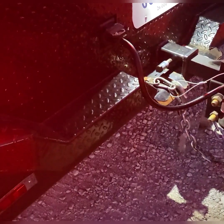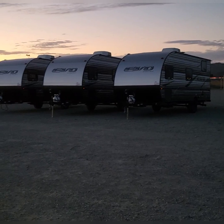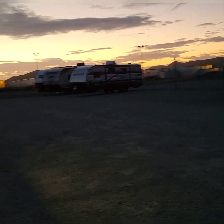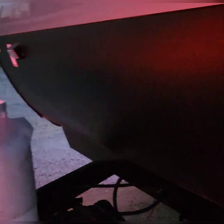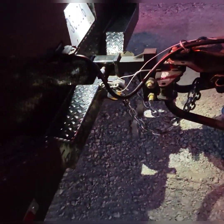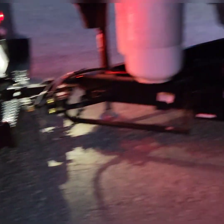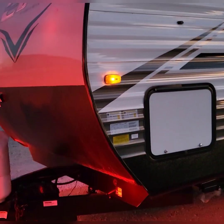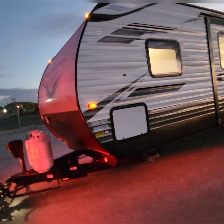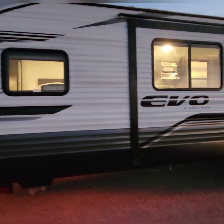Everything else went good up until I went to hook up my breakaway cable — and there was no breakaway cable. None of the other units here on the yard have breakaway cables either. I'm thinking, are they being hidden on the unit somewhere? And then I remembered when I went to get the keys — they were in a different spot than normal — the breakaway cable was wrapped around the keys. Because I have not gotten myself a breakaway cable for emergencies for when I pick up a unit and there isn't one. As you can see, every light in the house is on, which will be great for filming.